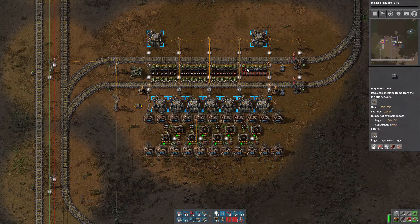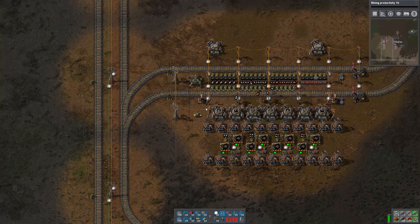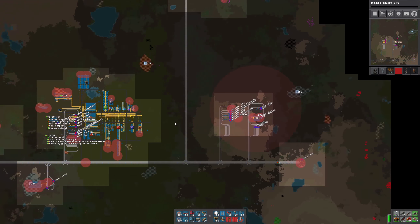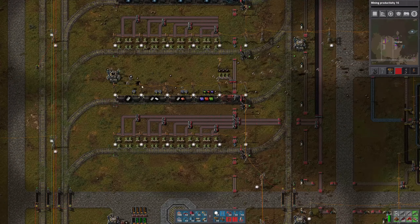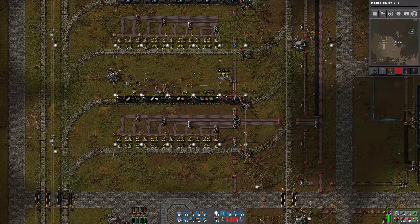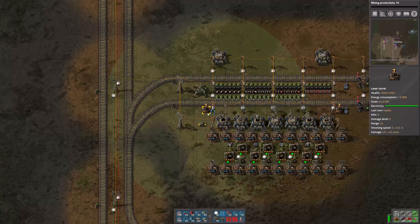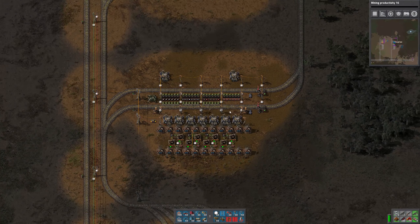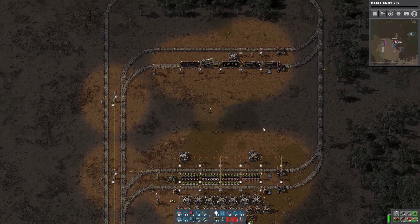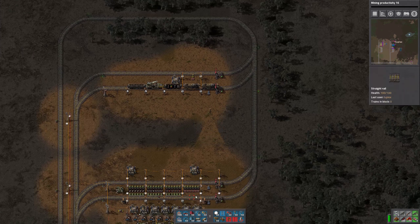We can set up a train to pick up the low density structures and take them to the rocket base. Let me make sure the train went back to where it's supposed to be and is not going anywhere. This way we'll be able to manually control the production of rocket parts when we want to do some more research. We'll just send this train around and then send it back when we're ready for more.